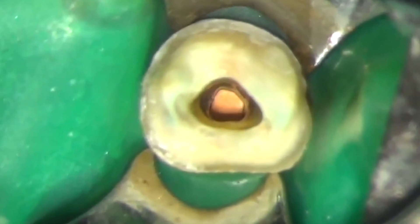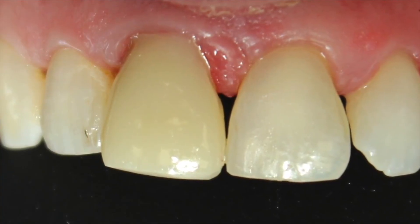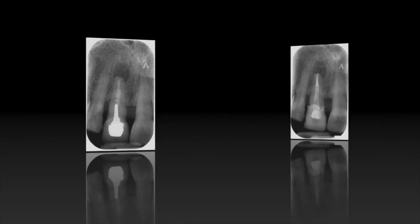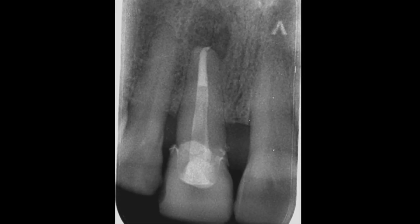Here we're looking down the post hole before the placement of a fiber post. The tooth was then restored with an acrylic temporary restoration. The preoperative radiograph showed periapical radiolucency and a poorly condensed root filling, and the completed final result shows a much better apical-coronal seal.